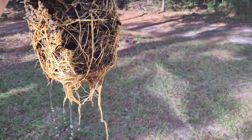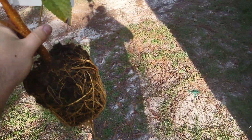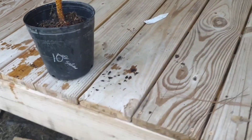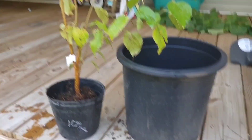Look at that — we've got some roots already coming down. It's great. Now, this thing came in this pot right here, this itty-bitty pot. So what I'm going to do is put it in a new pot.